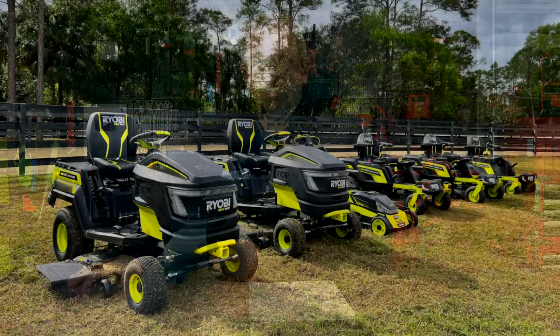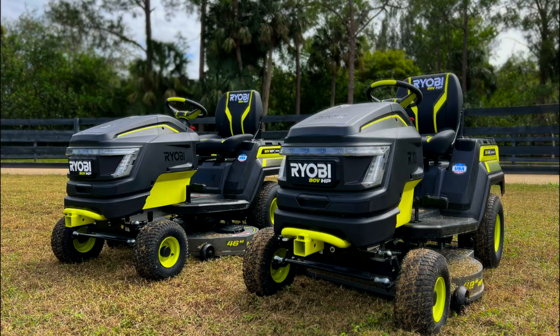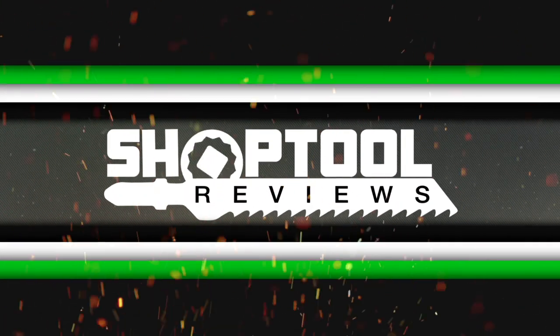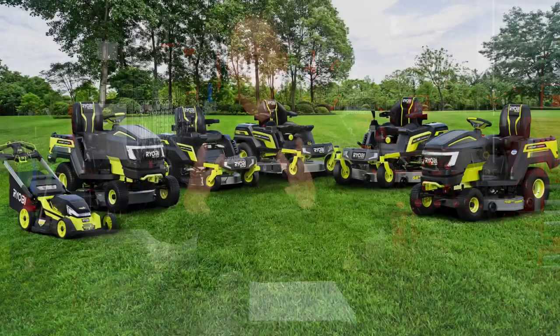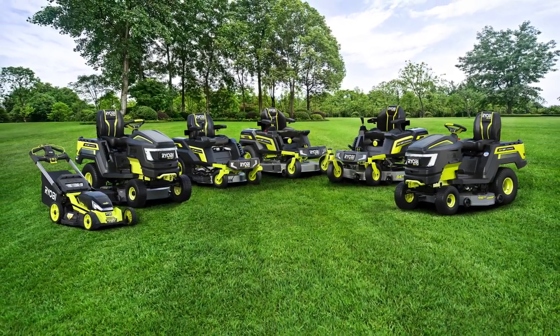RYOBI is doing it yet again, releasing even more tools into their lineup. As long as you consider lawn care tools to be tools, we do. RYOBI is expanding their brand new line of 80-volt lawn care equipment to have three more units. Now, let's quit babbling and get right into the details on what we're talking about.